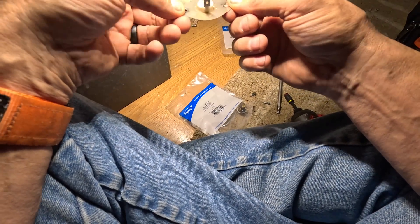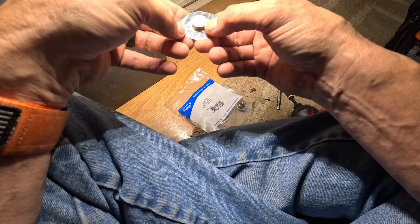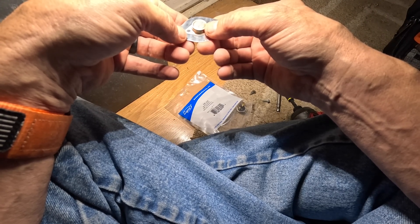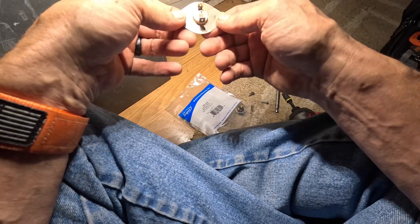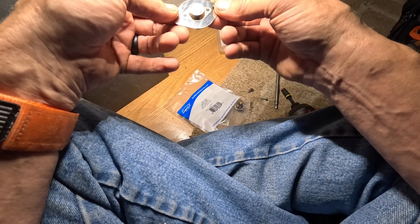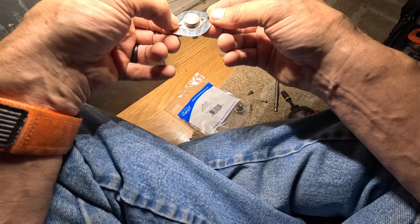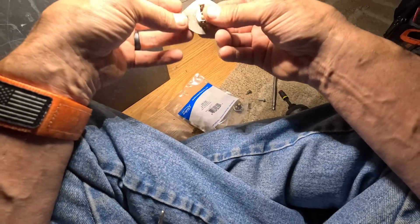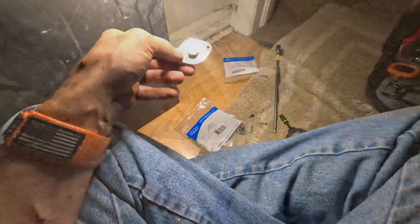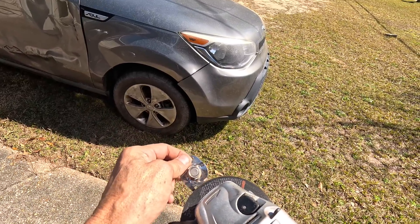This is my spill switch. I'm not real sure it doesn't have a temperature rating on it — not that I can read. I'm going to try to reuse this but this thing is spot welded and I don't have a model and serial number on it.